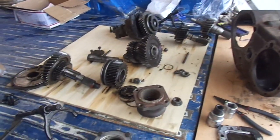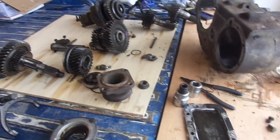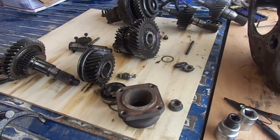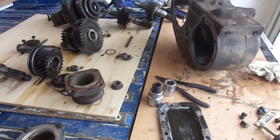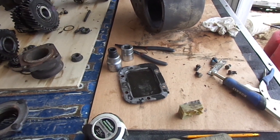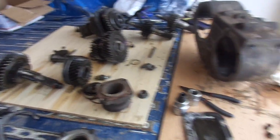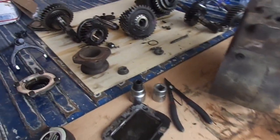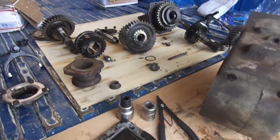Tomorrow I'm going to be rebuilding my NP205 and putting it behind the NV4500. That'll be tomorrow's project. Once I get that done, I can measure and see exactly what driveshaft modifications I need. It looks like I'm going to have to shorten the front driveshaft and lengthen the rear. So that's all for tonight.